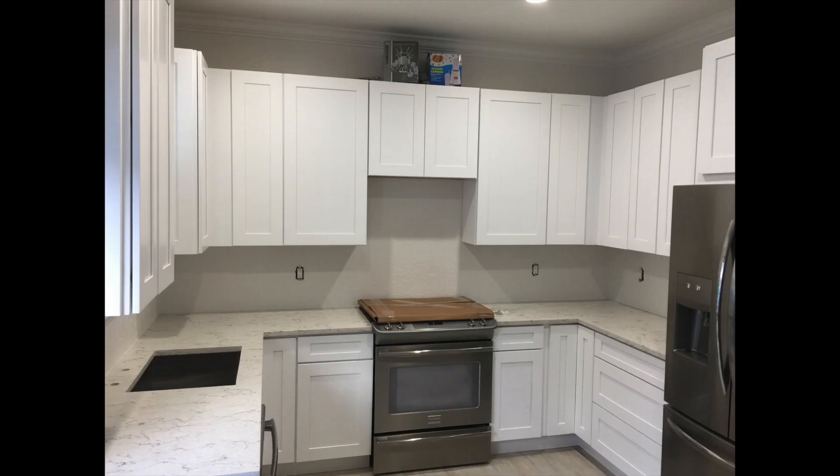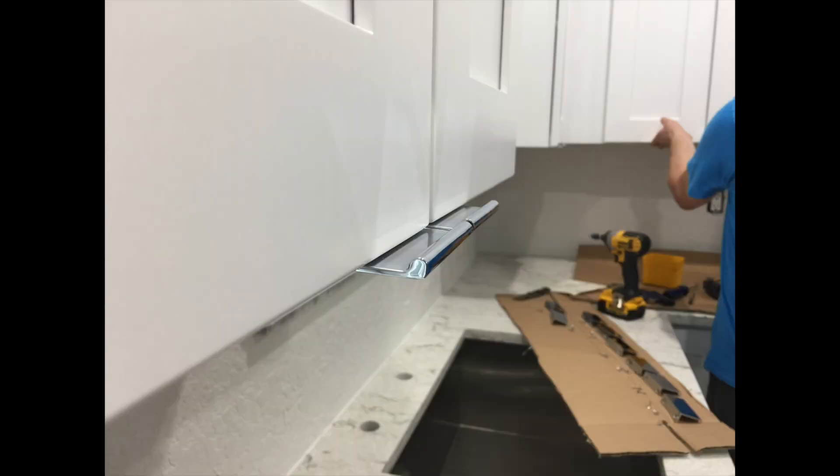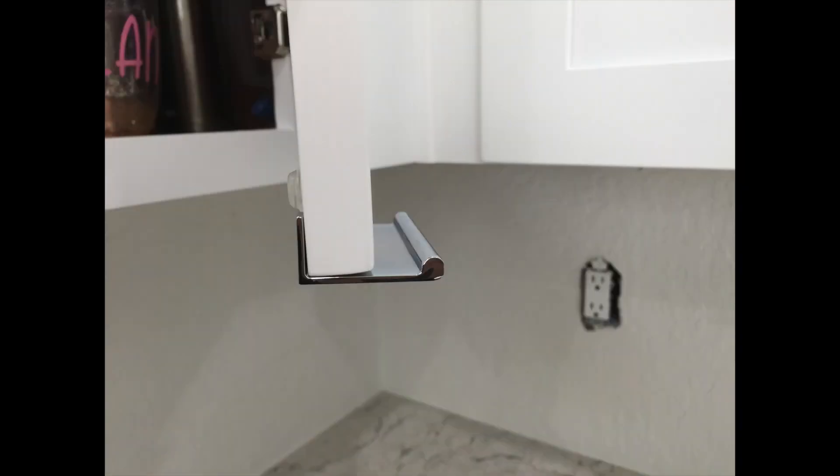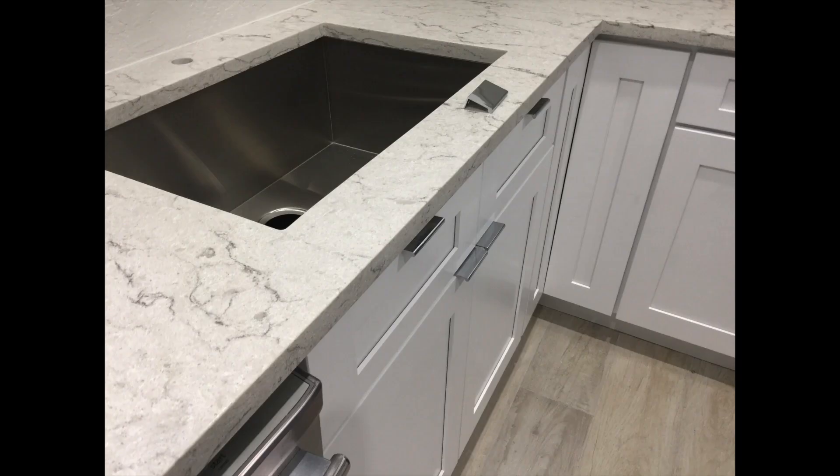And there we go — all the cabinet doors are on. Time to do the handles. This customer picked a very contemporary slim handle that looks very nice. There it is from the side profile — you just grab it with your fingertips to open the kitchen. When we show the final picture in a minute, you'll see how slim and sleek the cabinet handles look.